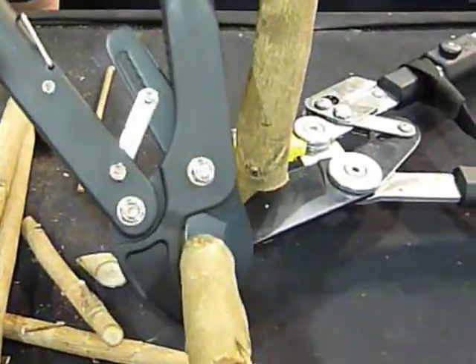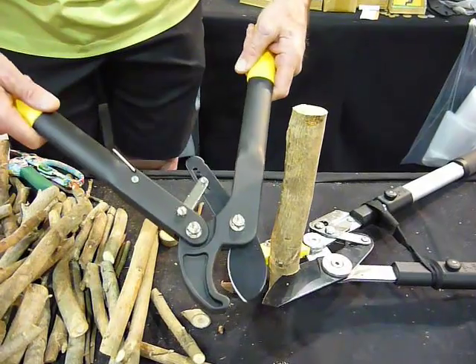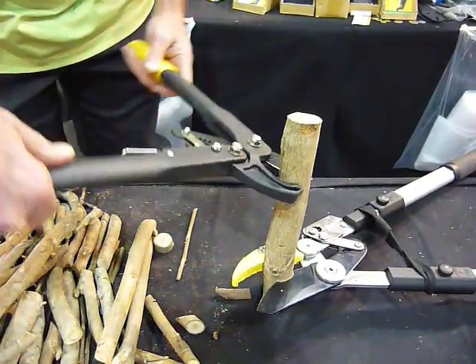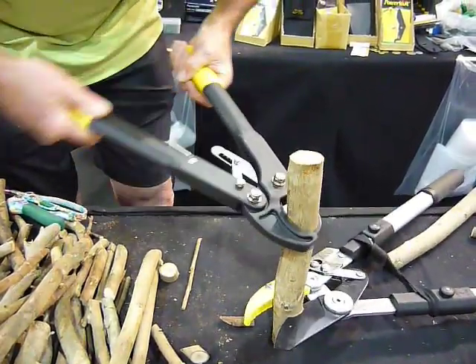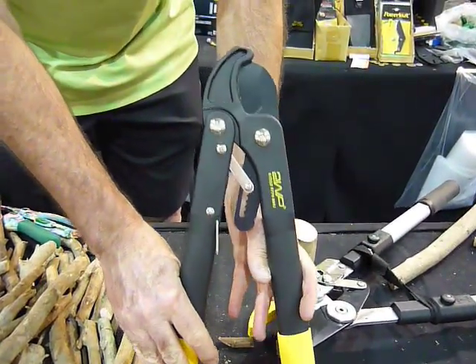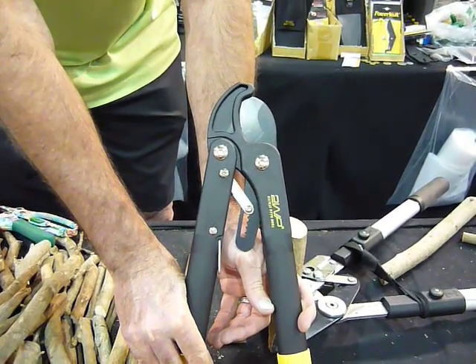The target market for this product are people living with arthritis, weak hands, or a very small garden. But don't be afraid to use it on larger material — if it fits in the jaw, it will cut through no problem at all. The product is called the Mini Lopper, and it's fantastic for people with weak hands or a small garden.